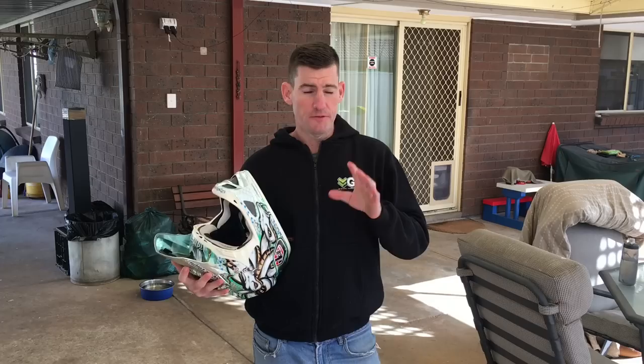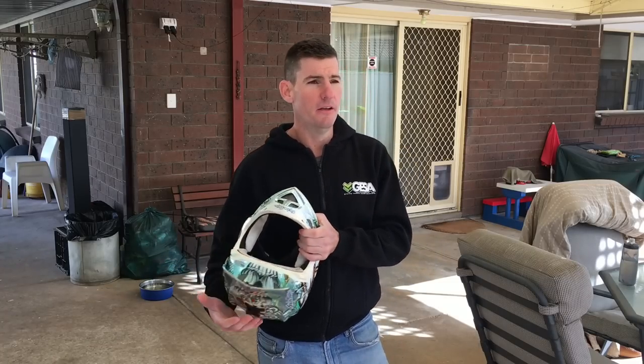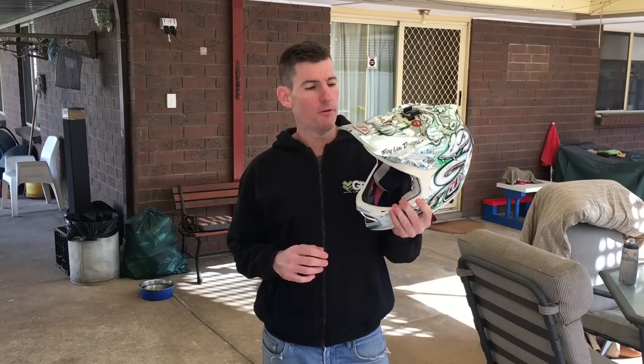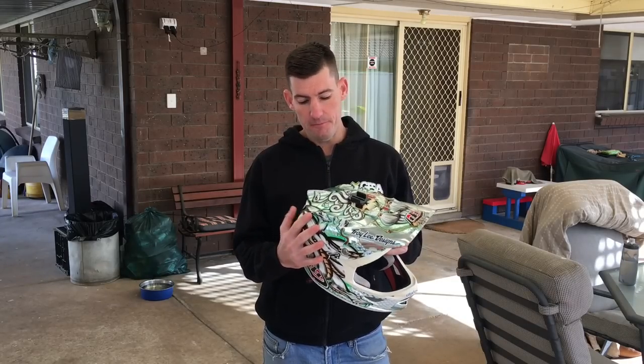From then on I ditched that helmet — it's got a little dent in it from the crash. I'd never wear a Pro Frame again. Not saying it's a bad helmet, but it's not enough protection. It's basically a half lid with a full face frame — no more protection than a half lid except for the physical coverage. The impact protection, to me, is no different. So I pulled the D3 back out, dusted it off. It had been sitting collecting dust for a couple of years and I thought at first it might not be a good fit.